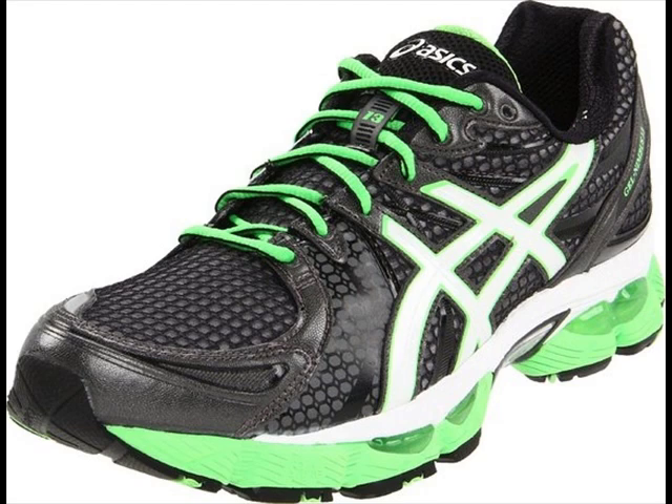When you first put these shoes on it can feel a little strange, but after being worn for a while, most people never want to put anything else on their feet for running or other exercise.